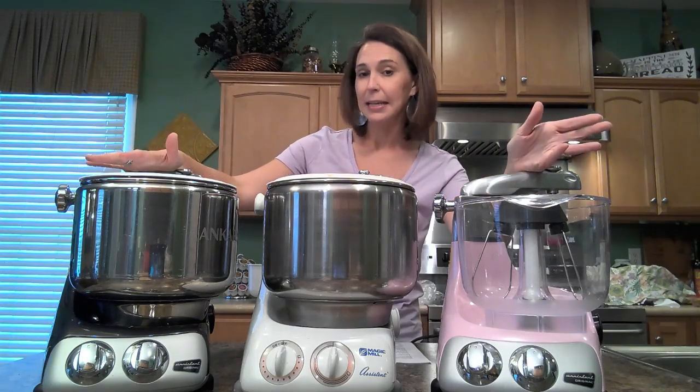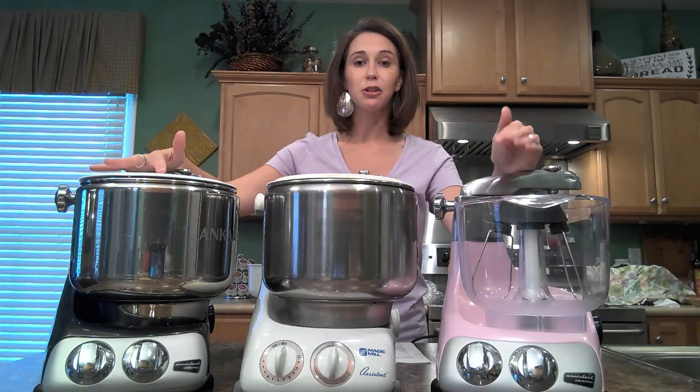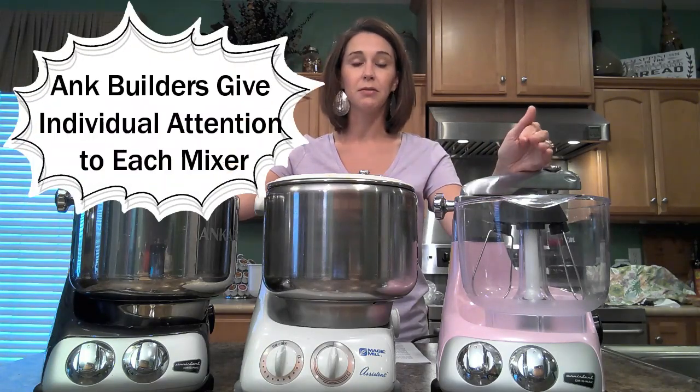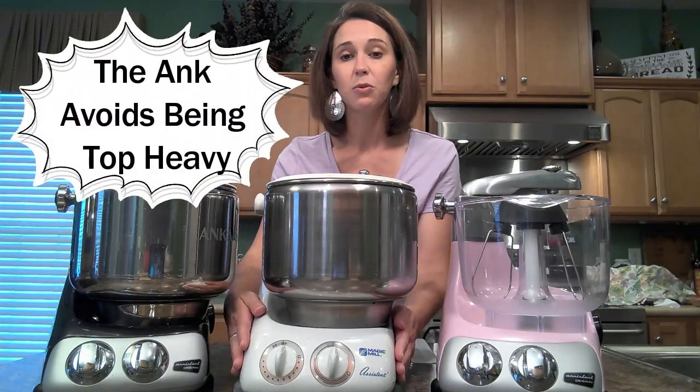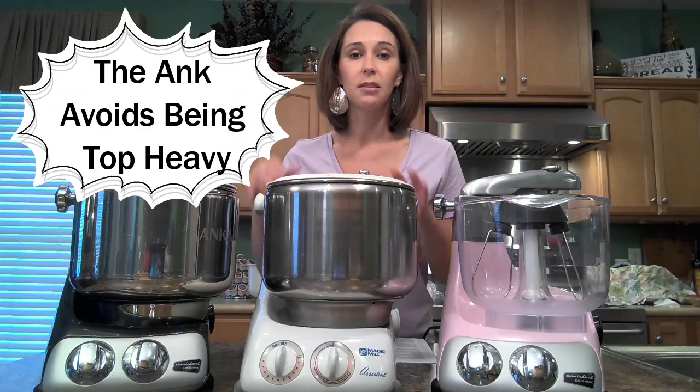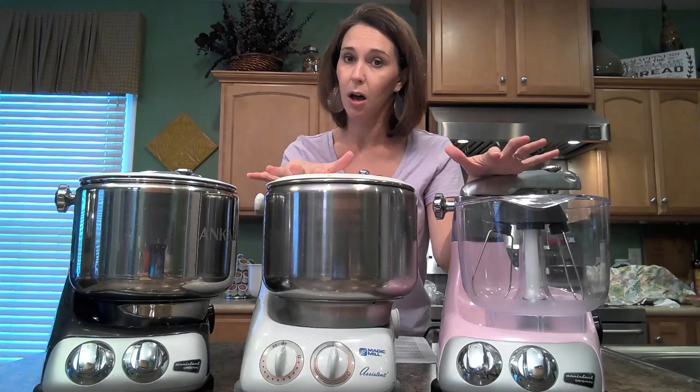Each machine is assembled by hand and each machine is hand tested before it leaves the factory for sale. Another interesting feature is that the motor and the transmission are in the base of the machine, which is really great. That means the machine is not going to become top-heavy and you don't have to worry about it tilting over because of weight on top.